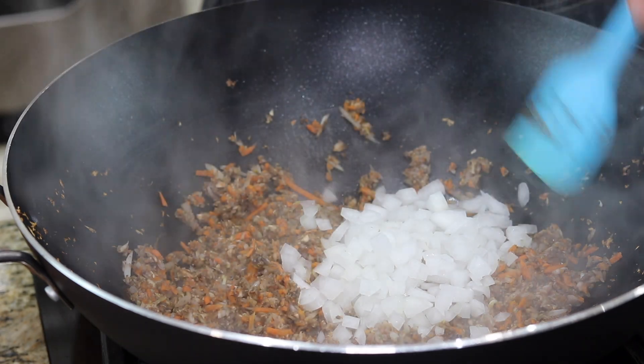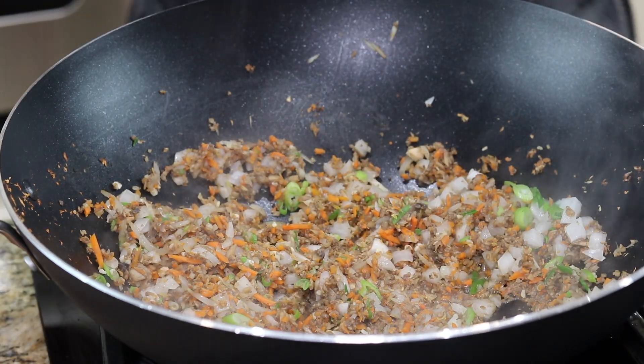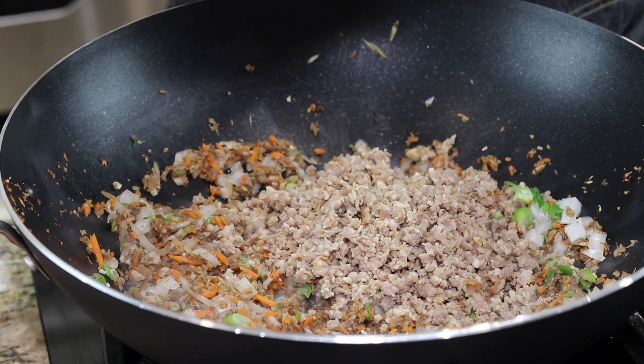I'm adding some diced onion, some scallion, minced garlic, and some ground pork that I've already cooked and crumbled up really fine.